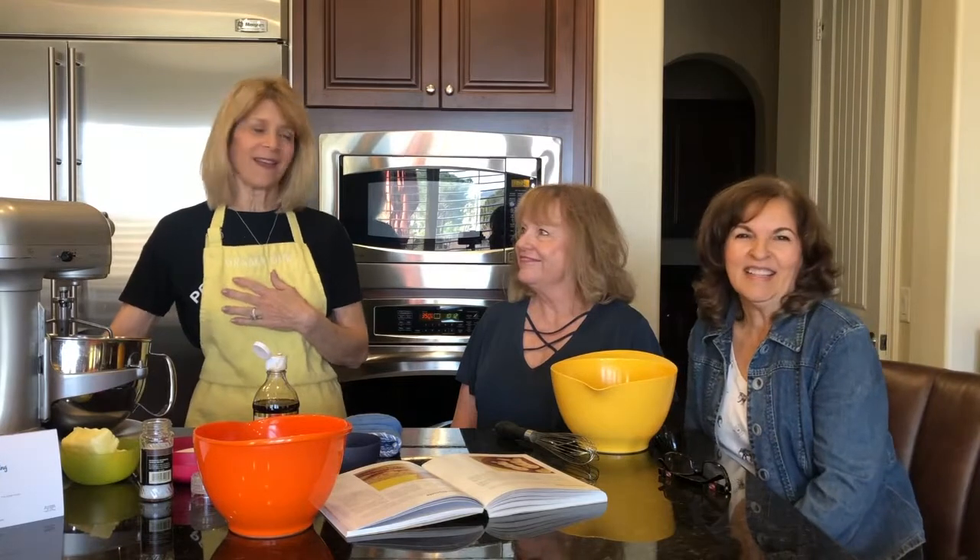Good morning and welcome to MAM Talks. I'm Baker Cathy. I'm Jan. And I'm Anna. And today, Cathy's giving us a treat. She's actually going to bake for us and she's going to bake sugar cookies, correct? Sugar cookies and then decorate them for Easter, which is coming up in a few days.